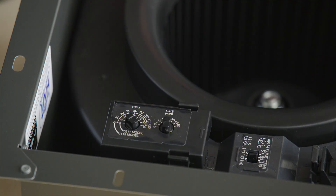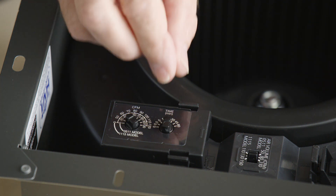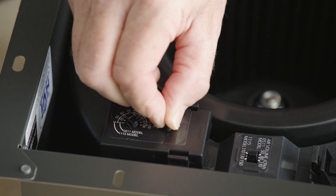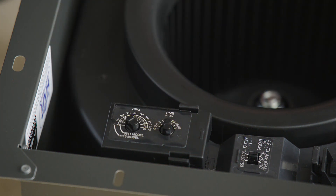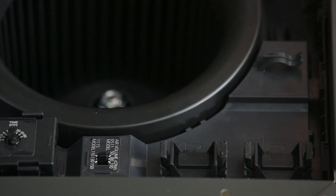The other dial on the multi-speed module is a time delay setting. You can adjust this to control how long the fan continues to run at full speed before returning to its continuous run speed. The motion sensor module can be plugged into any available receptacle in the fan.